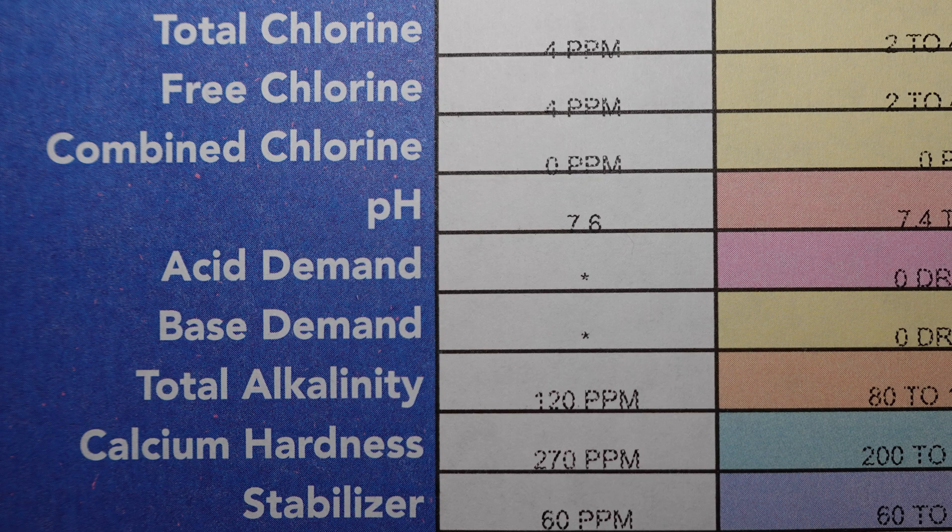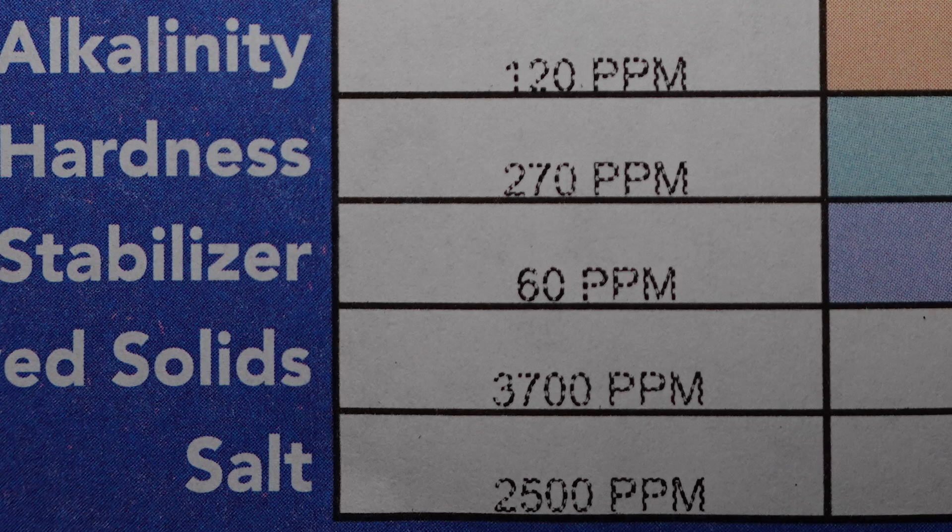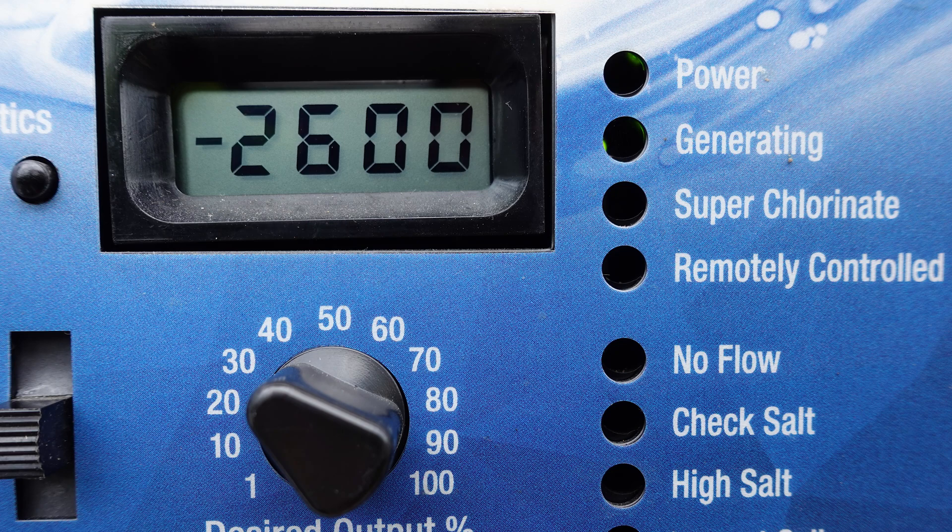Of the 7 measurements on the test strip, only total bromine is not available on the pool supply store report. The report also includes salt concentration, which is useful information and can be compared to what's shown on your control panel if it provides that.